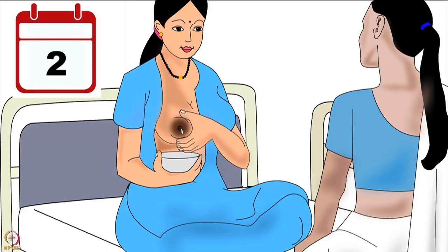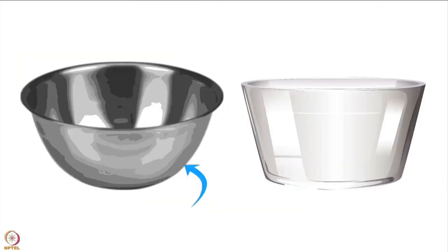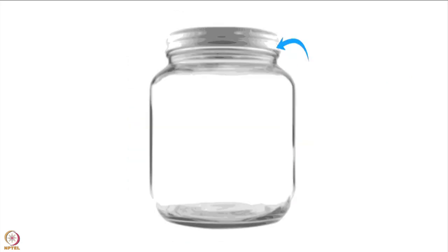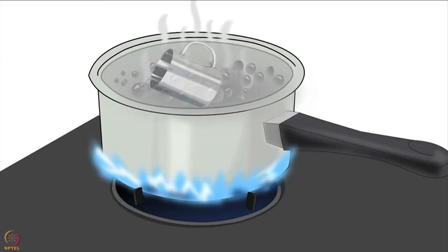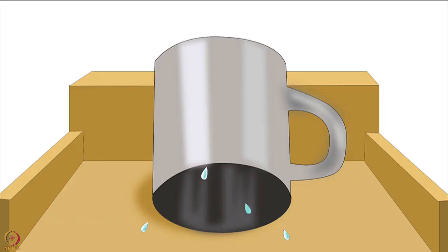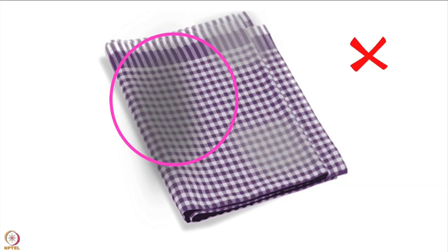A mother should learn this skill on the first or second day after delivery. Before expressing breast milk, the mother should have a steel or glass container ready to collect the expressed milk. She should choose a cup, glass, jug, or jar with a wide mouth. She should wash the chosen container in soap and water, then either keep it in boiling water or pour boiling water into it and leave it for a few minutes. Then she should air dry it completely or wipe it dry with an unused clean cloth — never with a used cloth such as a kitchen cloth.